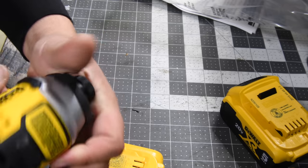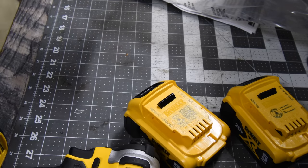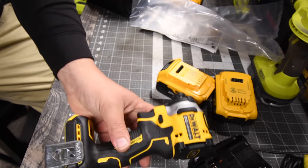That is a gorgeous little tool. Let's put the belt clip on really quick because I am a huge fan of belt clips.